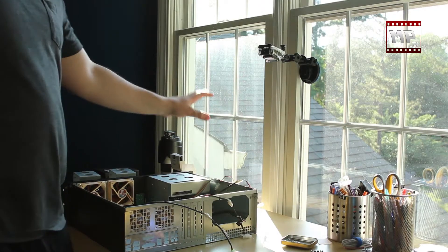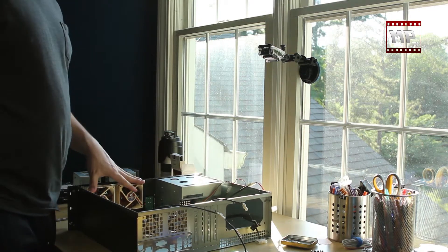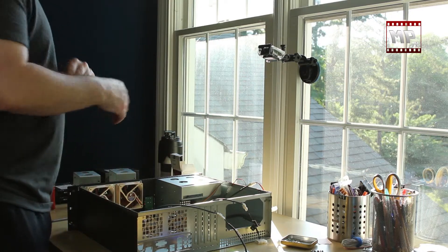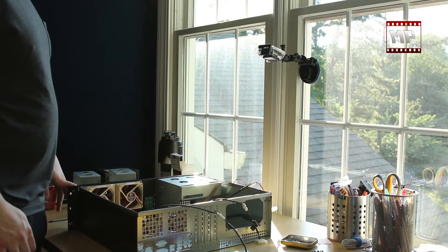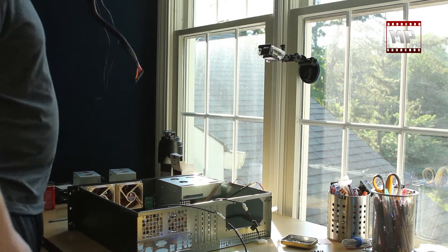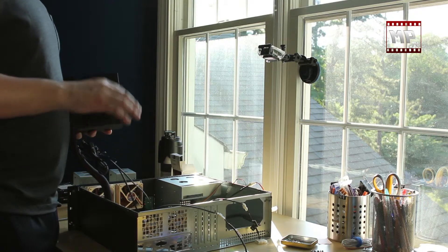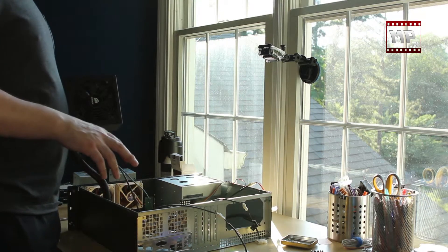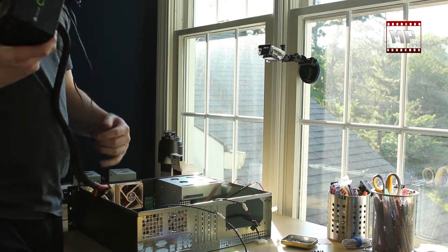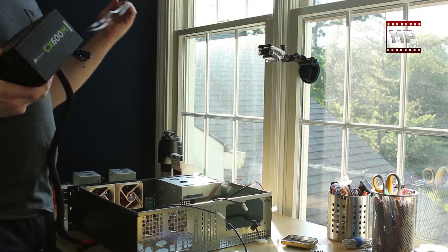Alright, so now that I have my optical drive in here, I've got my front case fans and my rear case fans installed, got all that set up. The next thing I want to do is install my power supply. Usually I would install the motherboard first, but I'm going to install the power supply first, and the primary reason is that I have a cable I want to run underneath the motherboard, which is the four-pin power.